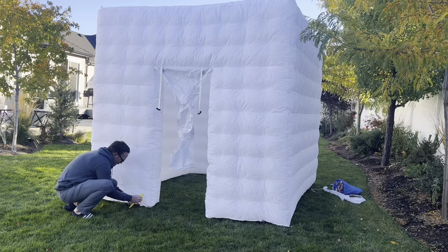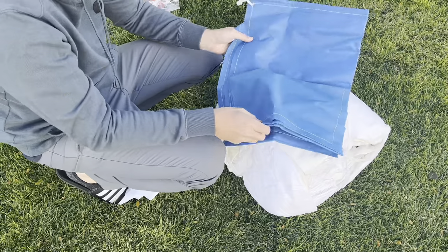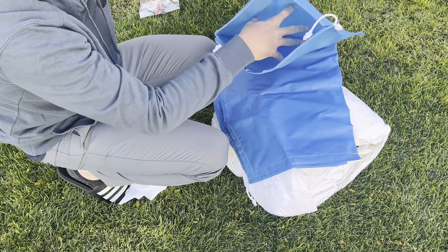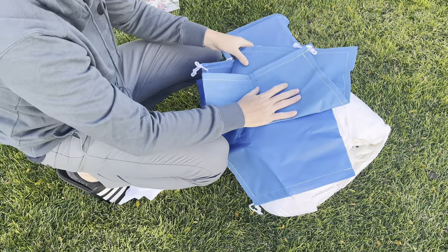This inflatable photo booth comes with stakes to stake down at each corner. It also comes with some weight bags that you can stick some weights or rocks in to hold it down in place in case you don't have any soil to insert the stakes into. For instance maybe you're putting this thing up on concrete and you might have a windy day — you can use those weighted bags for that.